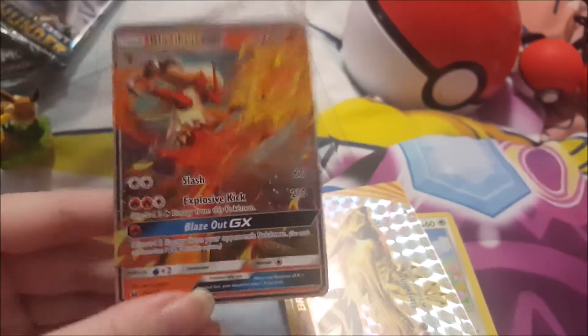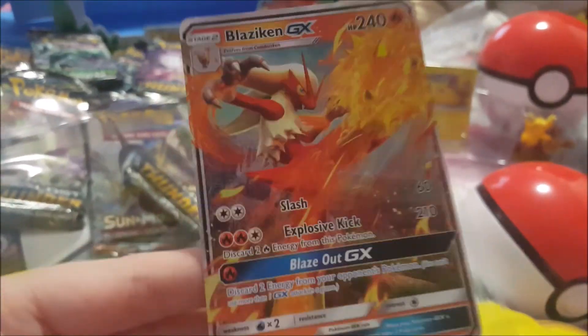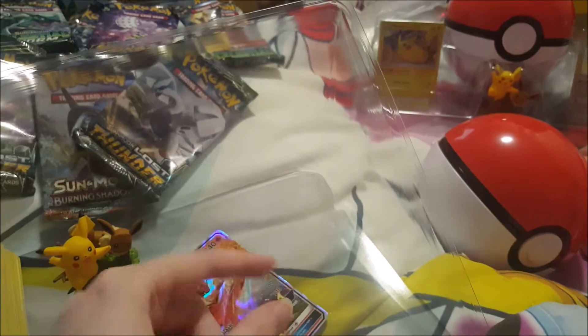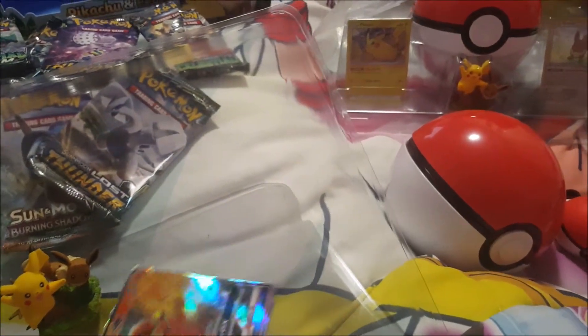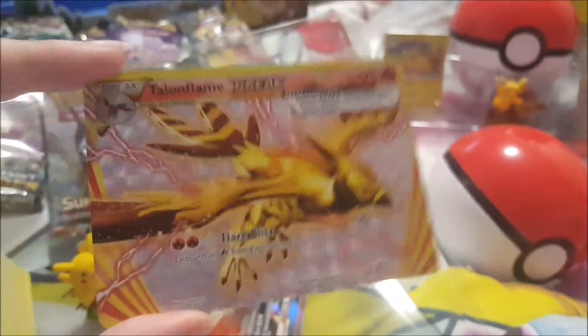Starting with Combusken GX — that's what was on the pack. It looks really nice, a shiny card. So there's our first GX pull. And this one was our very first Break card — I've heard from other YouTubers that they're very rare to get.